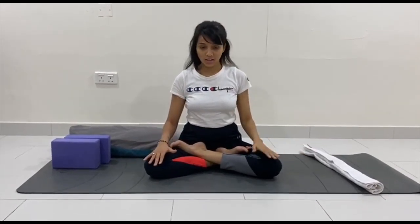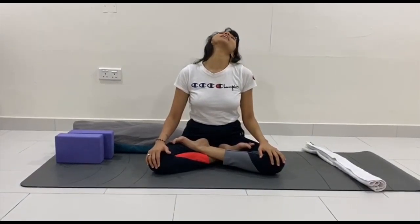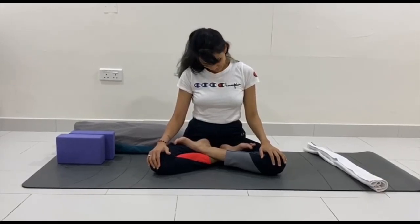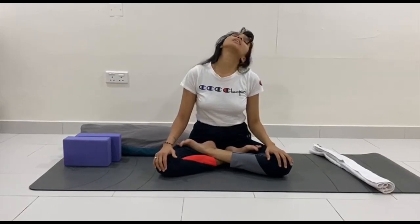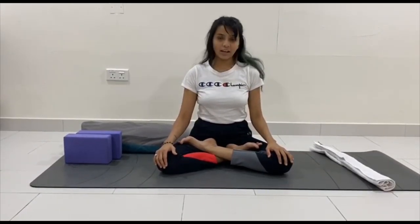The fourth stretch: chin to collarbone, and start moving your neck two times each side. This is one of the best exercises for beginners and for those who want to relieve pain in the neck. After the neck, we move on to the shoulders.